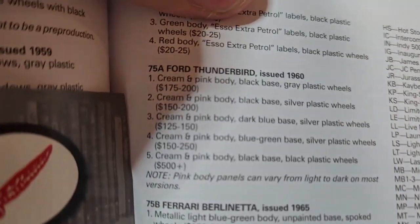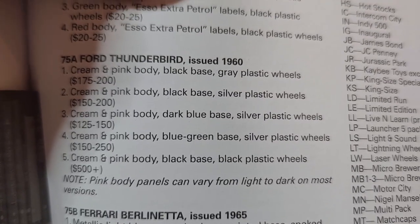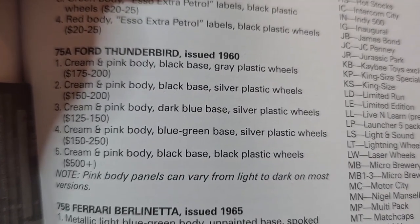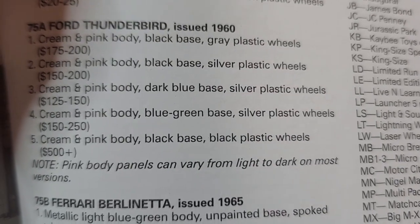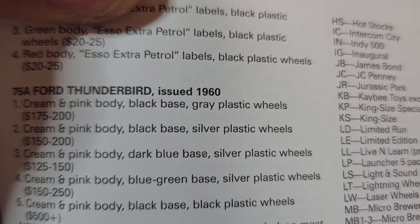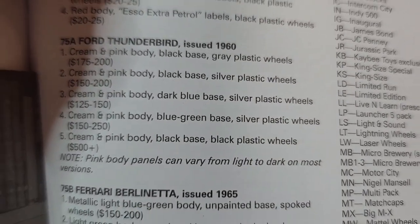Number 75, at the very end — 1960, wow, that's an old one. It looks like they're all cream and pink body: black base, blue-green base, dark blue base, black base, and black base — so we've got five variations. The one in the picture is A5, the $500 one. I'm not going to do that. I don't know how on earth I would paint a blue-green base. Hopefully when I take it apart it'll reveal the base — it's probably just the cheap one.